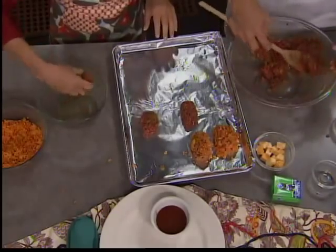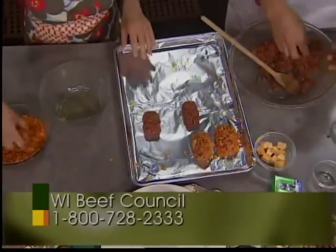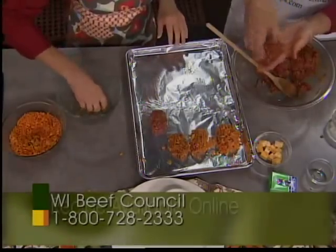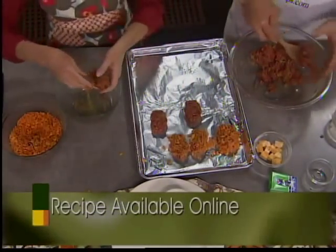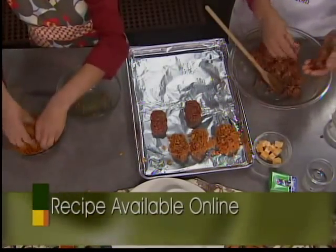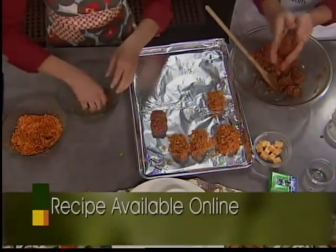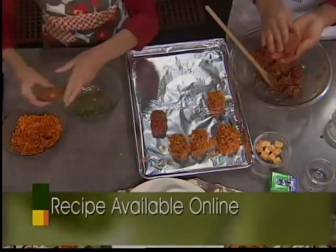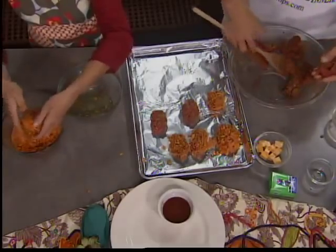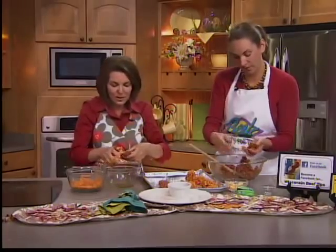Serve it with a salad and fruit. Something new and different! You can have the kids in the kitchen — one making the nuggets, one smashing the Doritos. My five-year-old, that's his job. He smashes the Doritos. Delaney rolls the nuggets. And then have another one dipping and coating, and you're good to go. Kids always seem to like the meal a little better if they take some ownership.